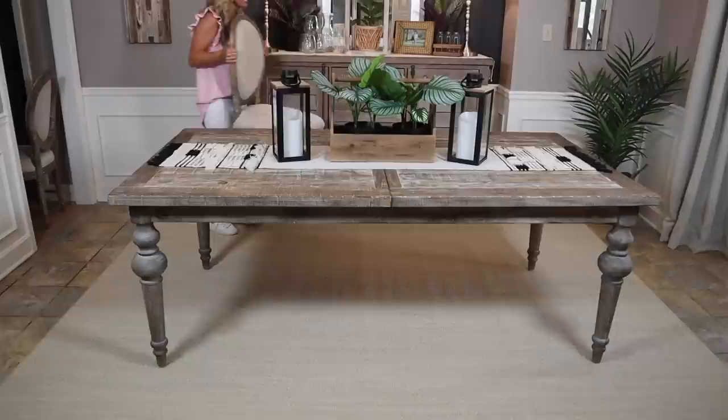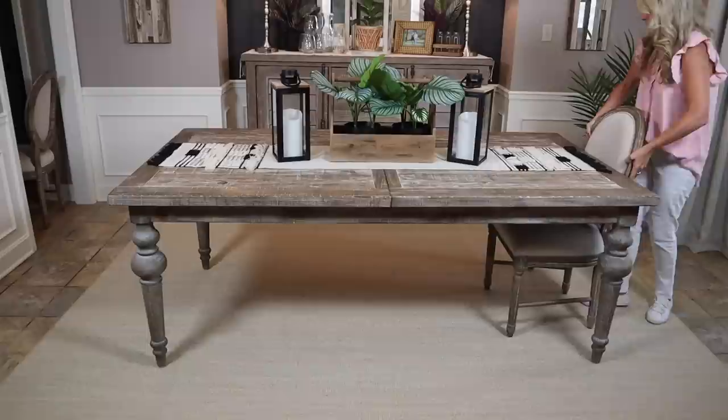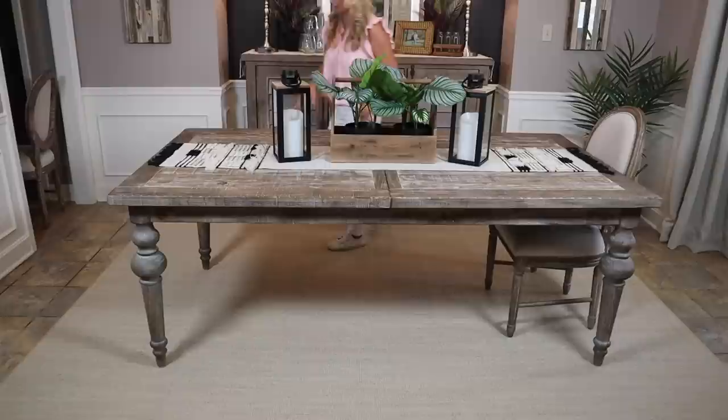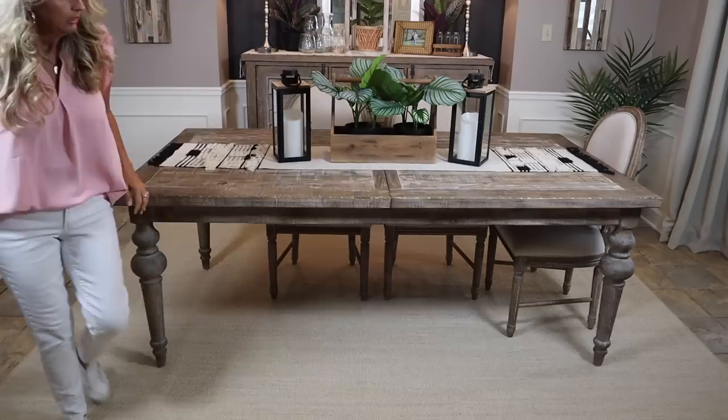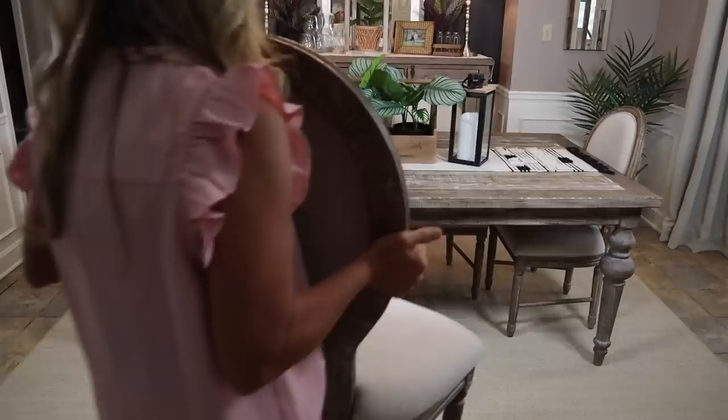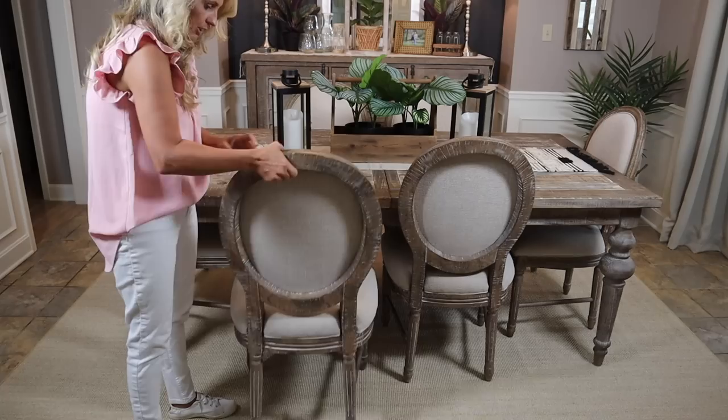I cheated — I went and got my neighbor Sharon and she came and helped me. There was no way I was moving that on this rug by myself. Am I straight? Eight by ten was definitely the way to go. Look at this — you can pull this all the way out. That is perfect and not have to worry. Same thing on the sides. Love it!